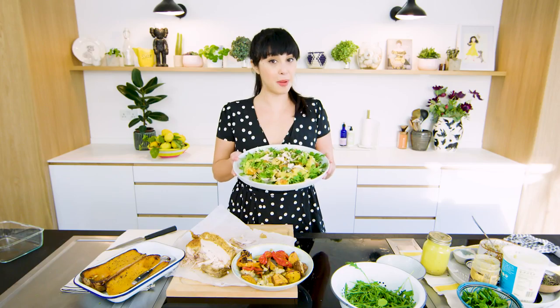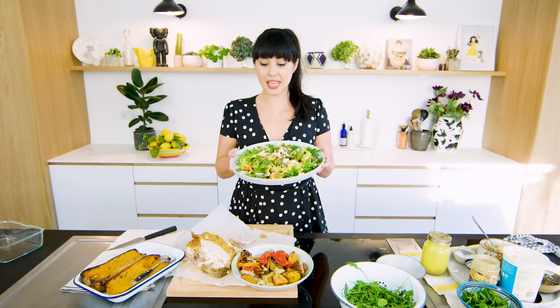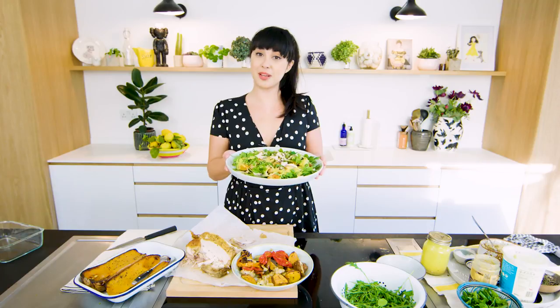So if you're ever worried about leftovers being boring, check out my book Eat Happy. Loads and loads of tips for using it up, cutting down on waste, saving money and still making beautiful lovely meals in a hurry.